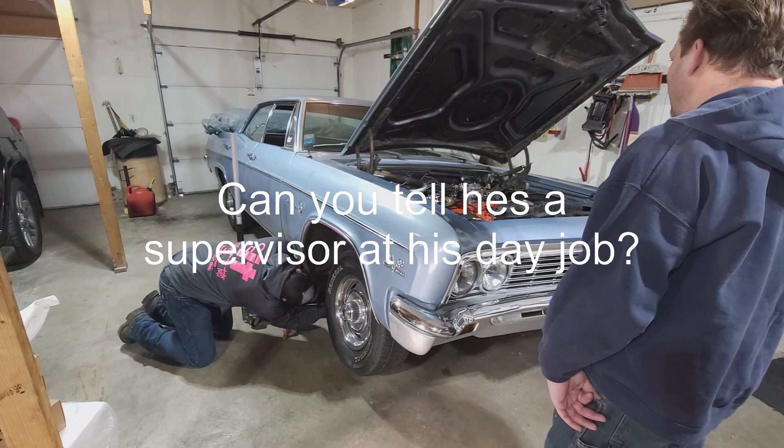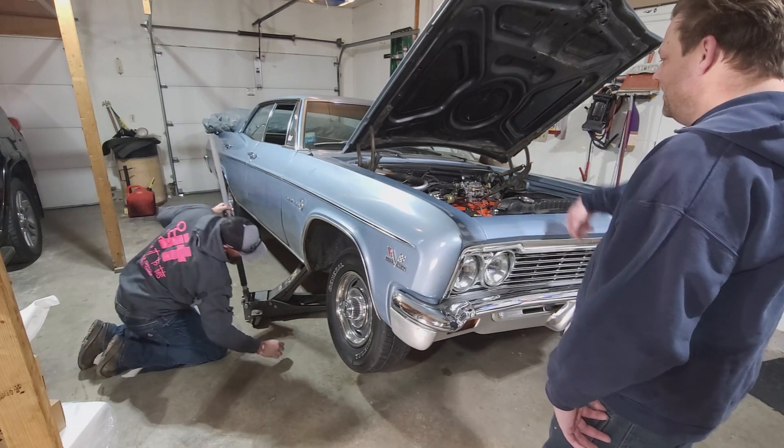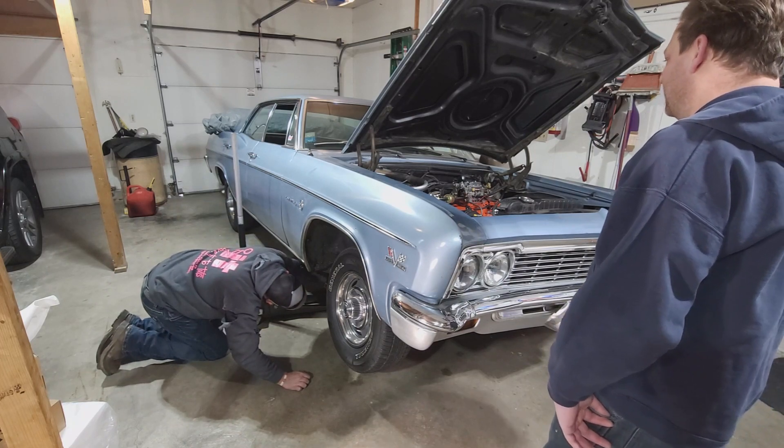Do the bottom bolts first - we're going to have to try and get the top three bell housing bolts too.